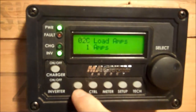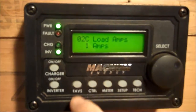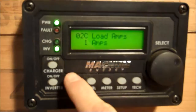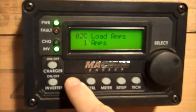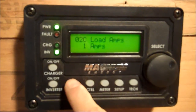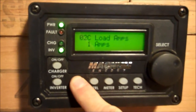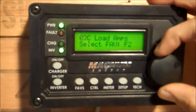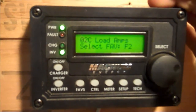Here's another one I'd like to see every day. Right now with our lights on and the refrigerator possibly running, we're using one AC amp. Press and hold Faves again. Now I'm going to do channel two, F2, and select.